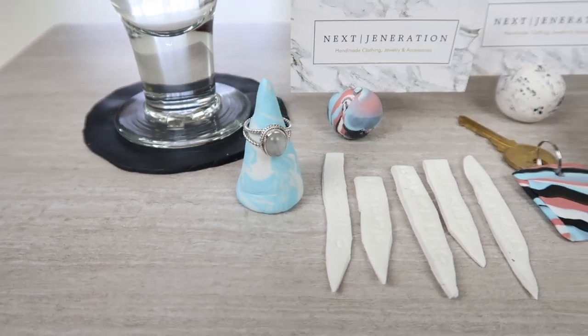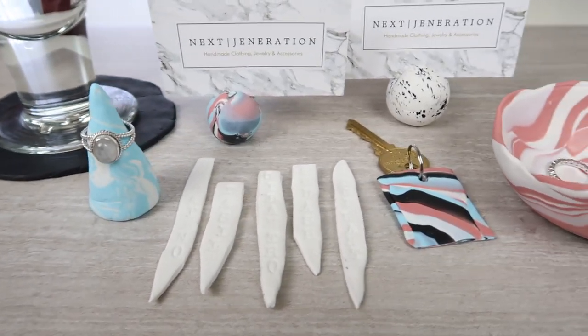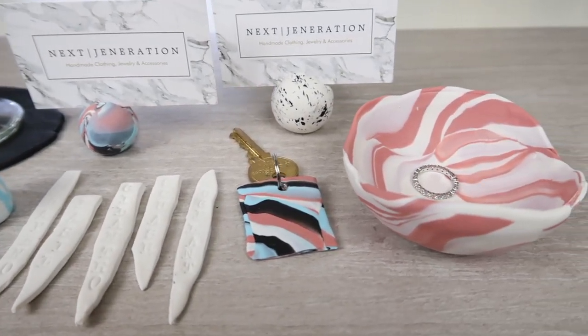I absolutely love how all of these ended up coming out and I love how easy they were to make. It would be a lot of fun to make with your friends, family, and kids — this is perfect for all different ages. I'd love to hear your feedback on what your favorite DIY was or what you would have molded with this clay. I hope you guys enjoyed this video — if you did please give it a thumbs up, subscribe if you're not already, and I'll see y'all in my next video. Bye guys!